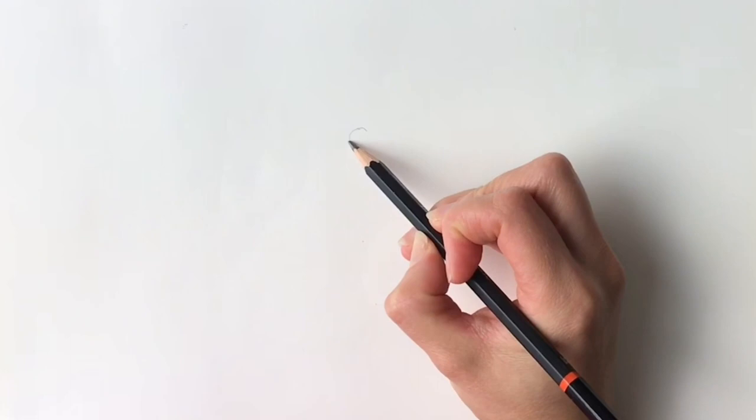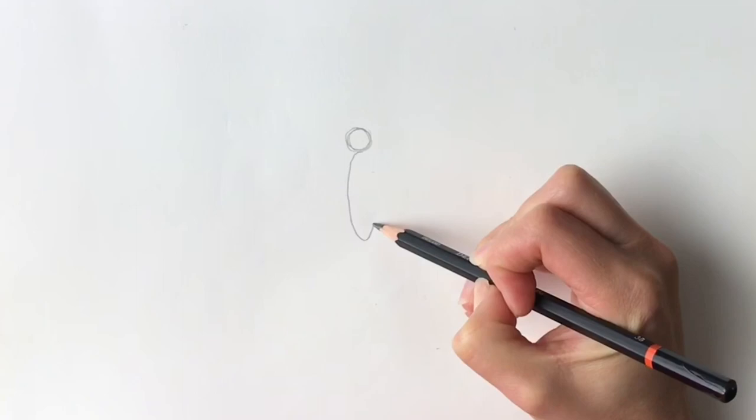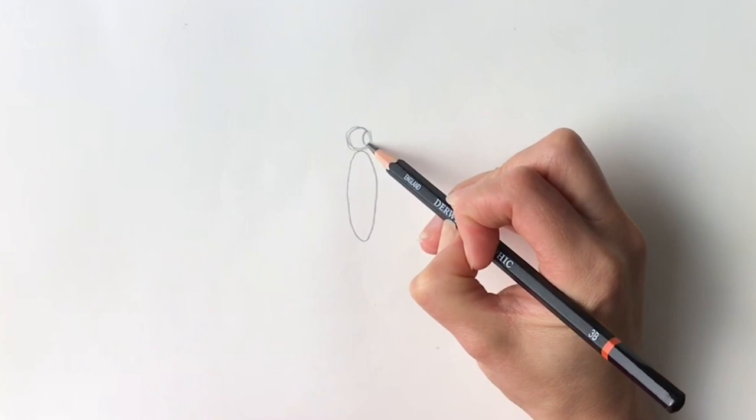So to get started we're going to start with the head. Just draw a little circle in the centre of the page, just like me in pencil — I'm going to rub this out later. Now for the body. The body is a slightly longer shape, just like that. I'm going to add two big eyes, one eye on this side, one eye on that side.